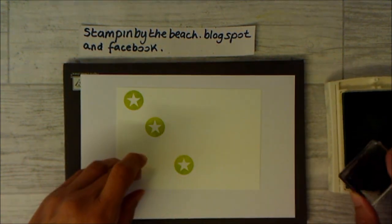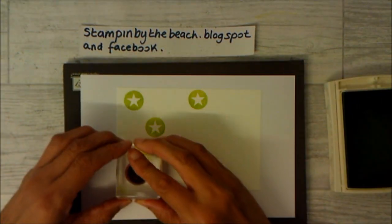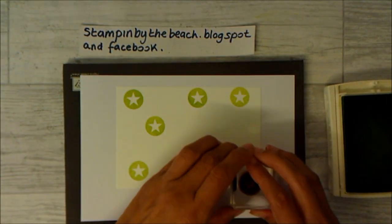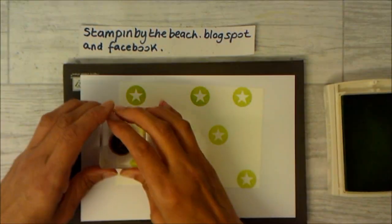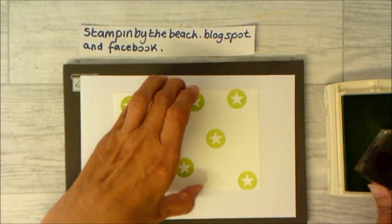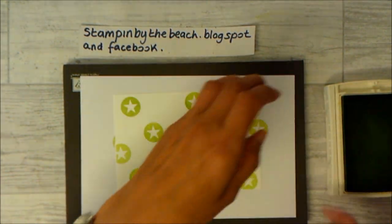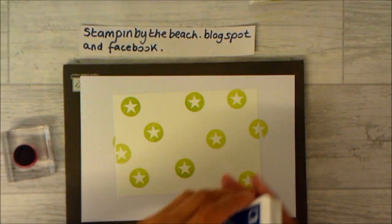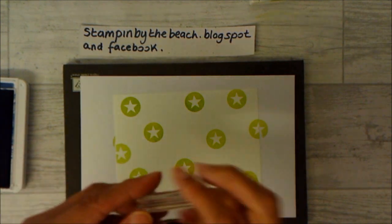On this occasion, three of my stamps are exactly the same size, so I'm just randomly stamping all over my piece of paper. Go off the edge sometimes — that makes your card look ultra professional. And then I'm going to use Blueberry Bushel, this time with the Yay stamp.